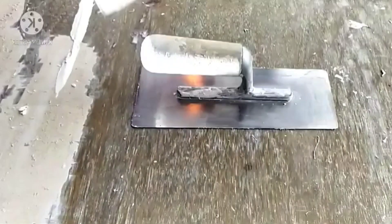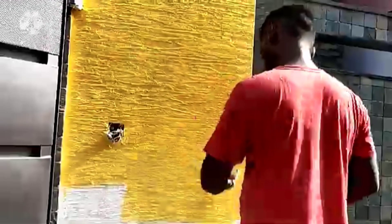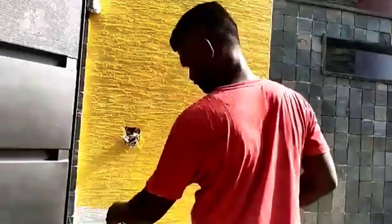After that, wait for 10 minutes, then press the material with the help of the steel trowel so we will get the desired pattern according to our design. After creating the pattern, we'll have to let it dry for a minimum of 8 to 10 hours.